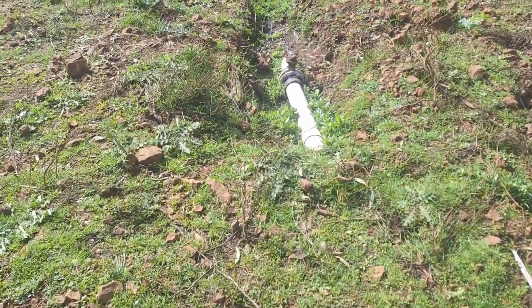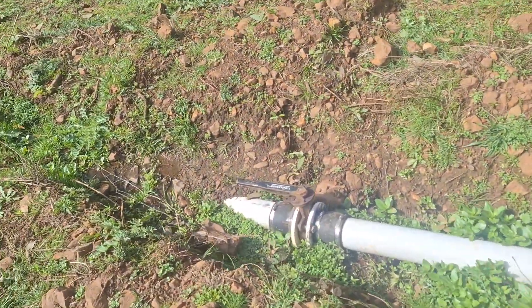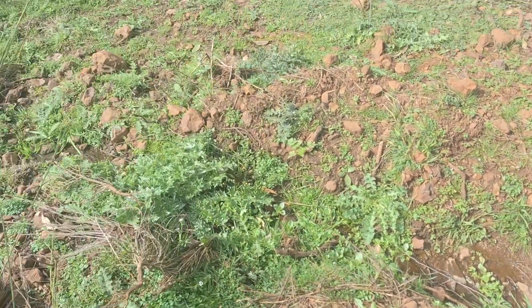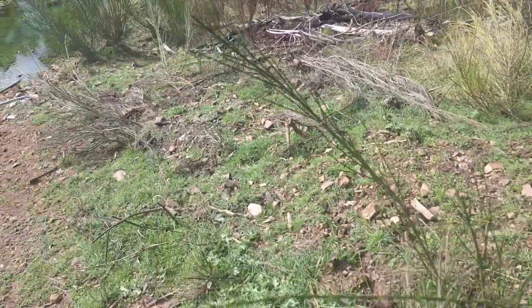The pipe goes underground here. We have a valve up the top to shut it off so it doesn't create too much pressure down at the bottom. This one is working off about a four and a half meter fall.